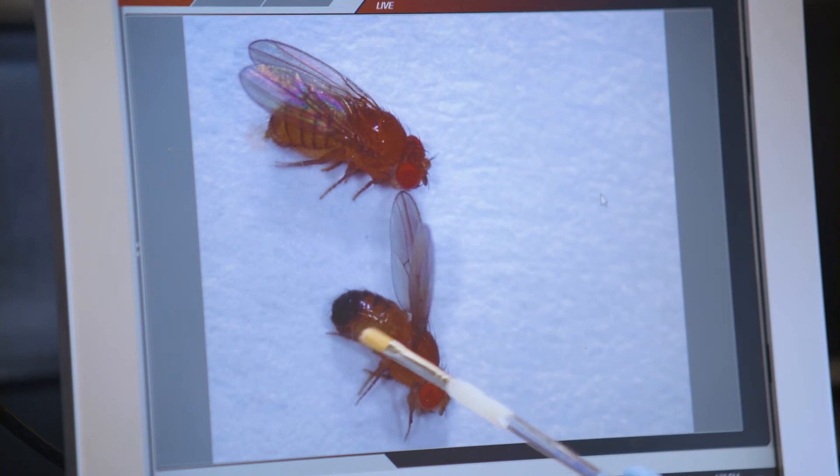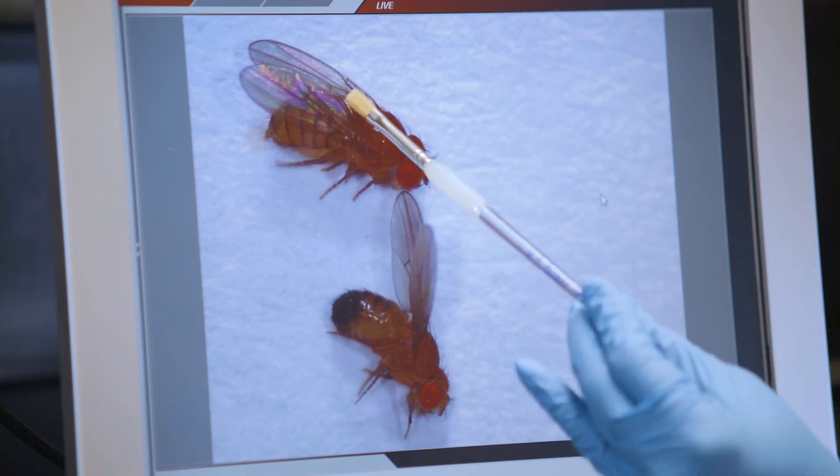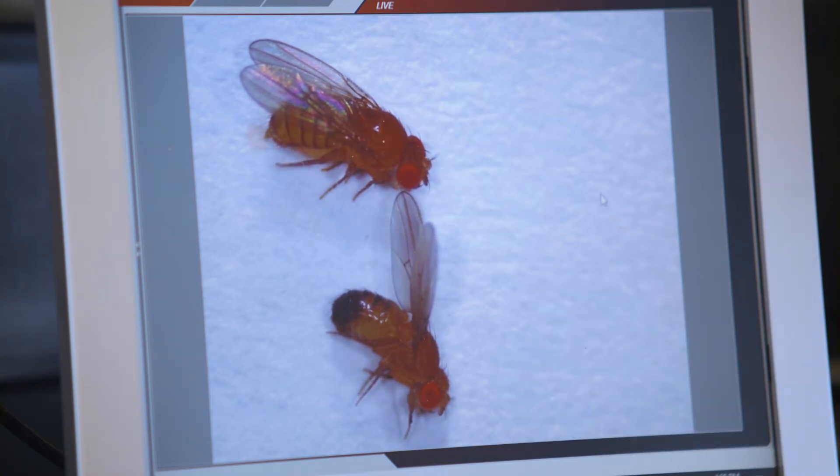The other thing to note is the pigment. The male has this nice dark blotch of pigment at the tip of the abdomen, whereas the female has a nice striped pattern extending across the abdomen.